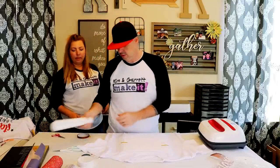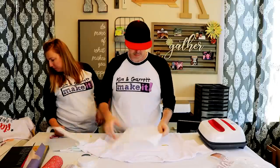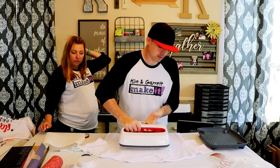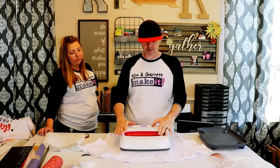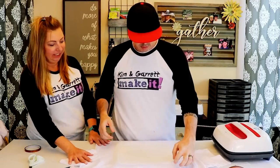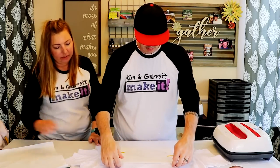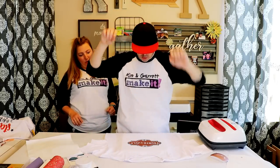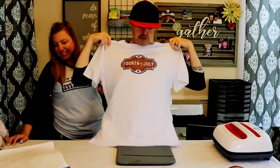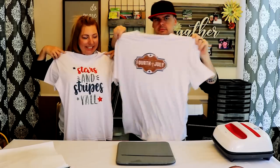I'm going to use the same settings — 385 for 40 seconds. Smokey, all the way through. Also looks good. Fourth of July shirt battle! All right, let's go put them on. Now we're going to make some coasters. We got these ceramic coasters — Kim's going to make two, I'm going to make two. Kim's in Design Space right now, she pulled up some coasters.